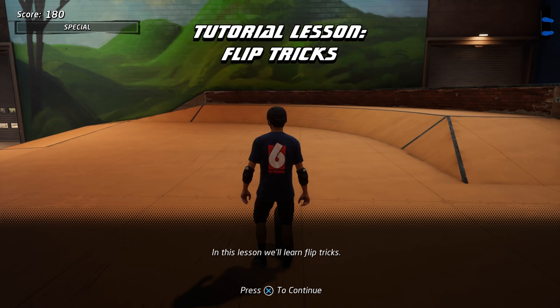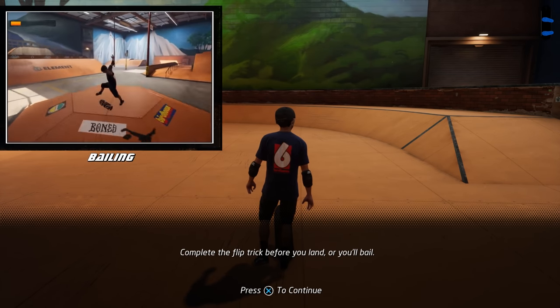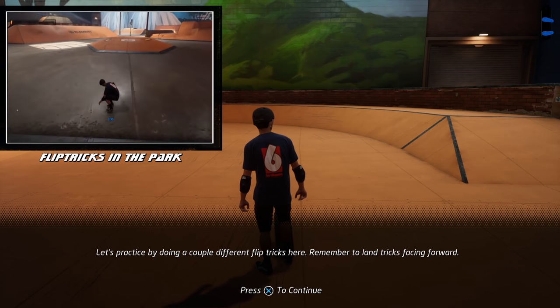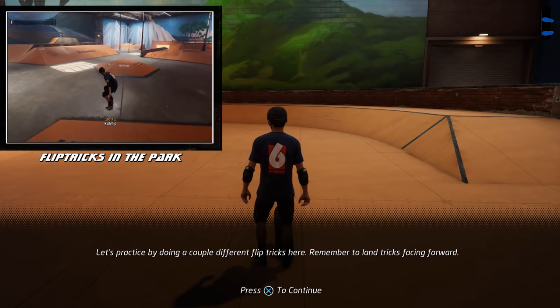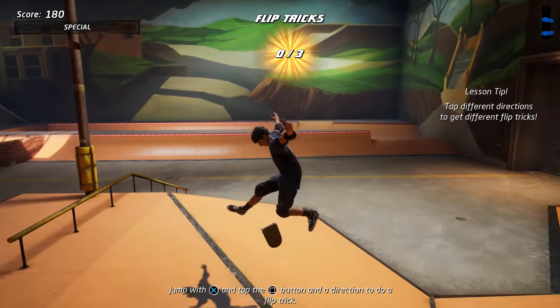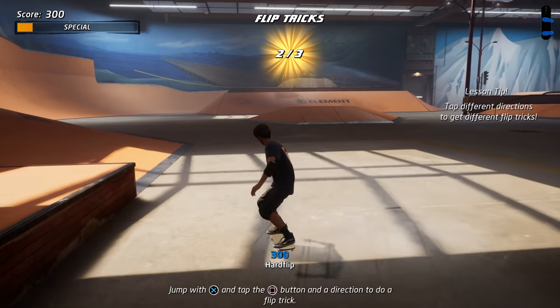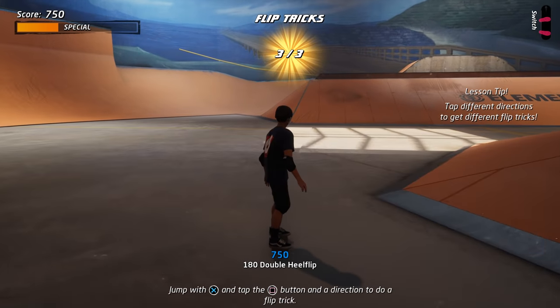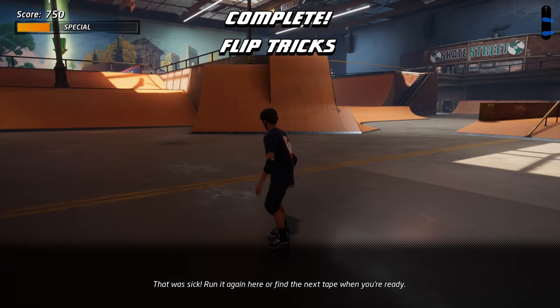In this lesson, we'll learn flip tricks. Complete the flip trick before you land or you'll bail. Let's practice by doing a couple different flip tricks here. Remember to land tricks facing forward. That was sick! Run it again here or find the next tape when you're ready.